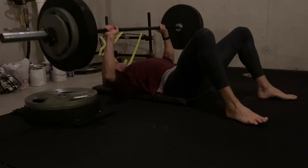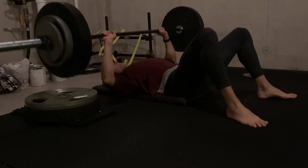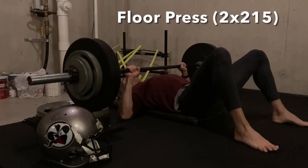Started off today's strength session with floor press. I do not have a rack, so here's kind of what I do, but nonetheless, it's a good stimulus to the upper body.